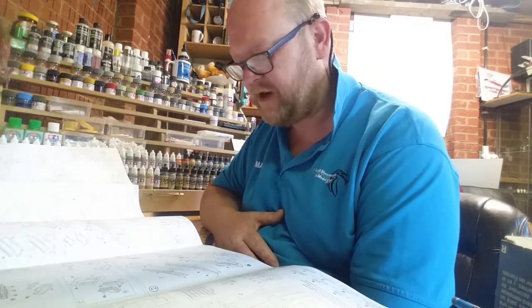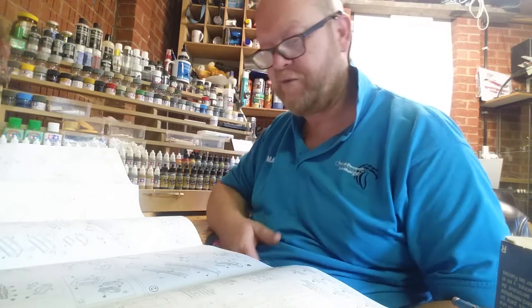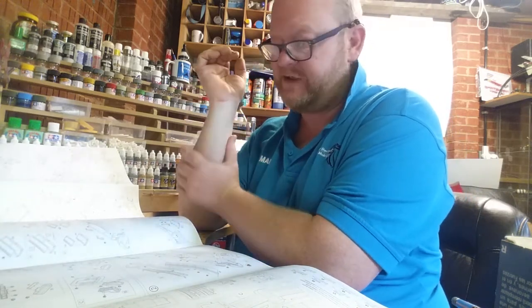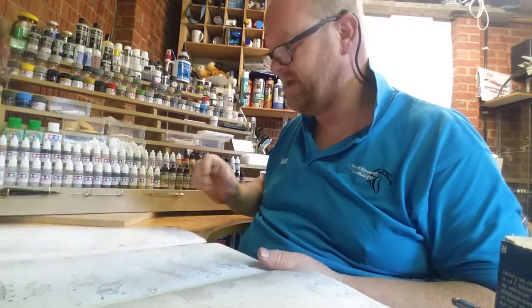Luckily we had a bit of a do last night. Fraser came round with some lads — thanks a lot for that — and lo and behold Fraser's had it in his stash for a while, he's never going to build it, so I absolutely snapped his hand off and I'm going to have a go at it myself.